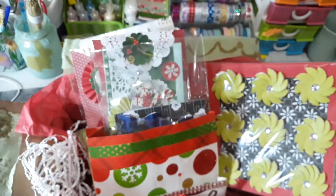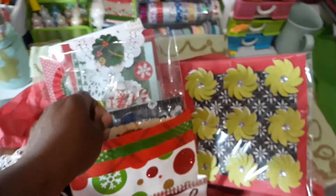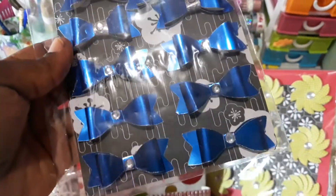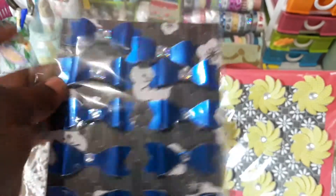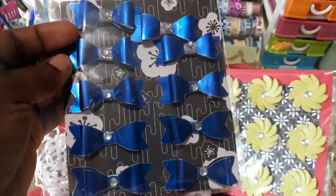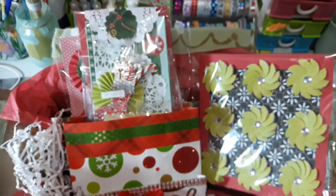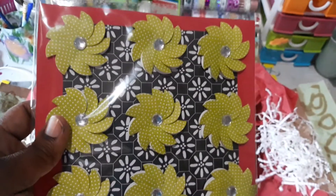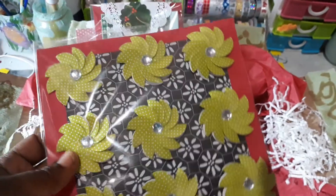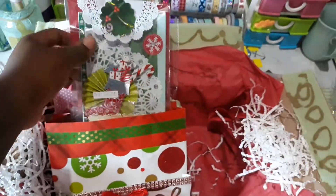One of the other handmade goodies I have for her is just a pack of bows. I used my Silhouette Cameo to cut these out — this one just got out of place, I'll fix that — and I put some bling in the center. This is another one of the handmade goodies: I love these pinwheel flowers.